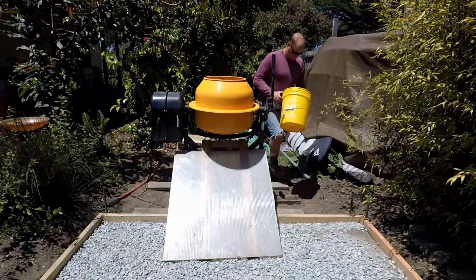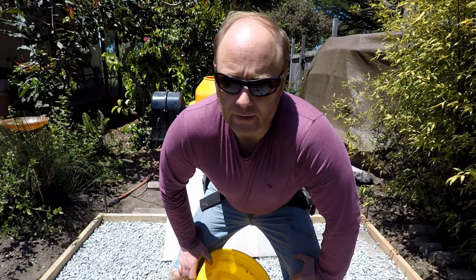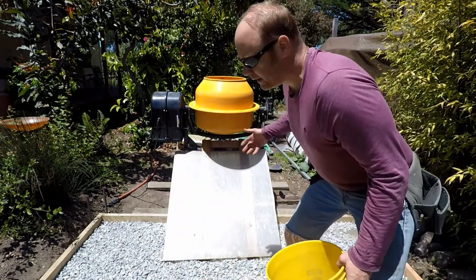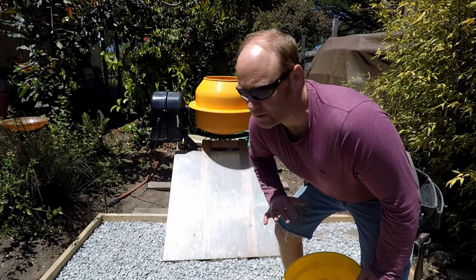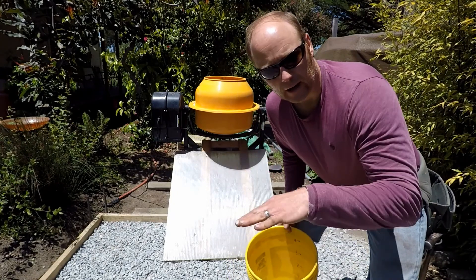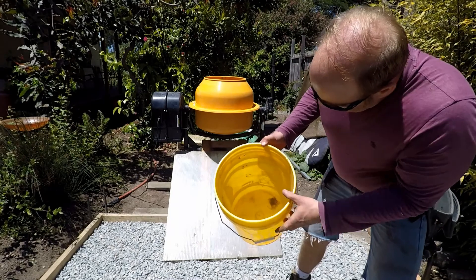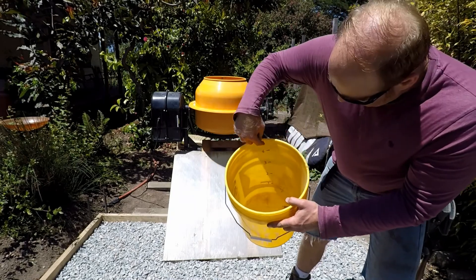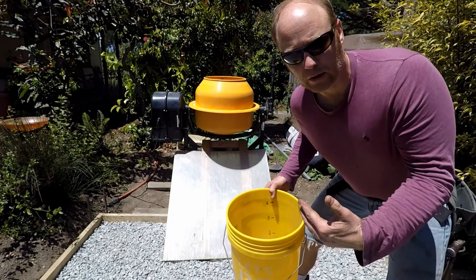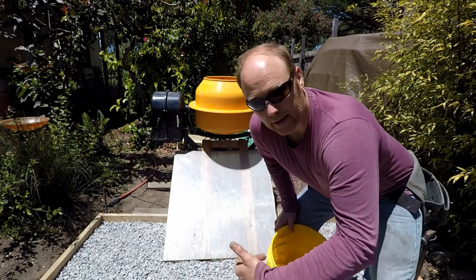I'm using 80-pound bags of concrete, and for each 80-pound bag it's nearly one gallon of water. This mixer can easily hold two 80-pound bags — any more than that doesn't work well. I'm going to be putting two bags in there in stages and adding water. Here's my five-gallon bucket — I've marked it in gallon increments. I'm going to preload it with two gallons of water and add that as I begin the mix process.